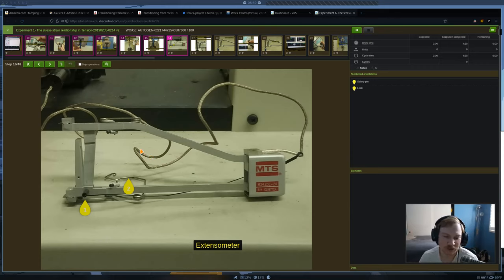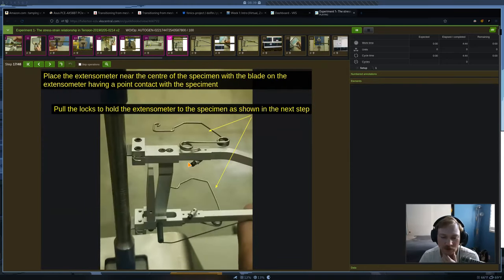Here's our extensometer — the focus of this experiment. You're going to line it up to the specimen and make sure these metal blades have good contact on the rod. It's a little hard to tell from this angle, but you want to make sure the blades are nicely centered on the rod. If they're not centered, it's going to affect the readings.